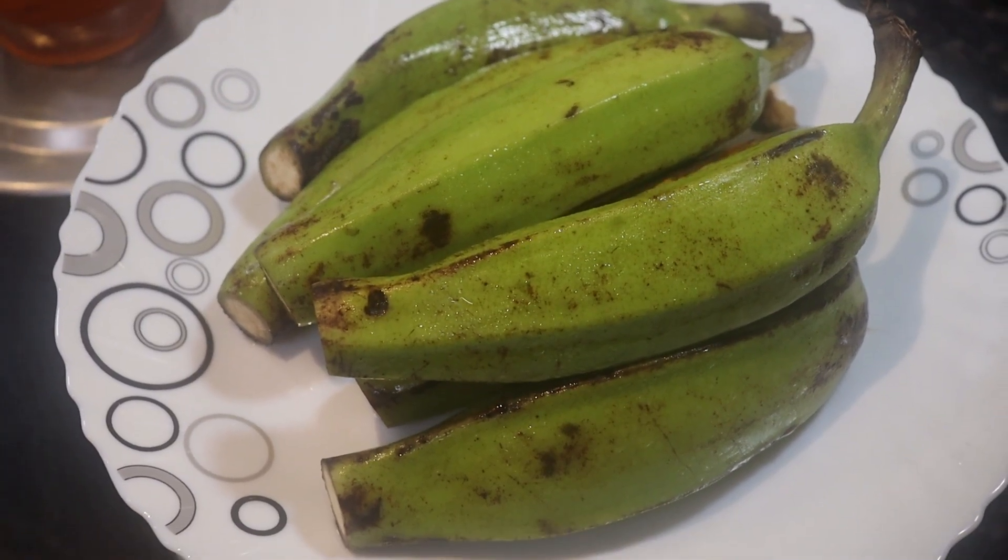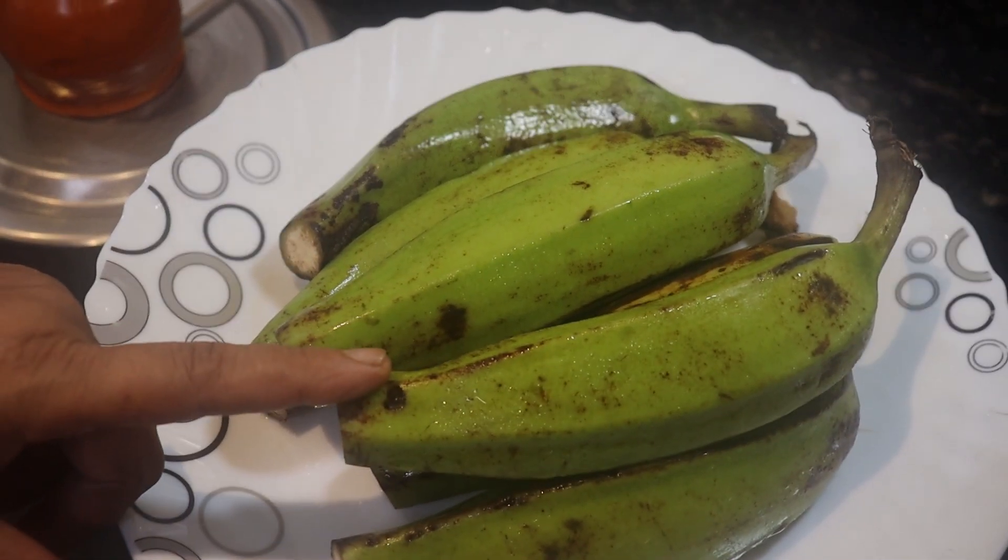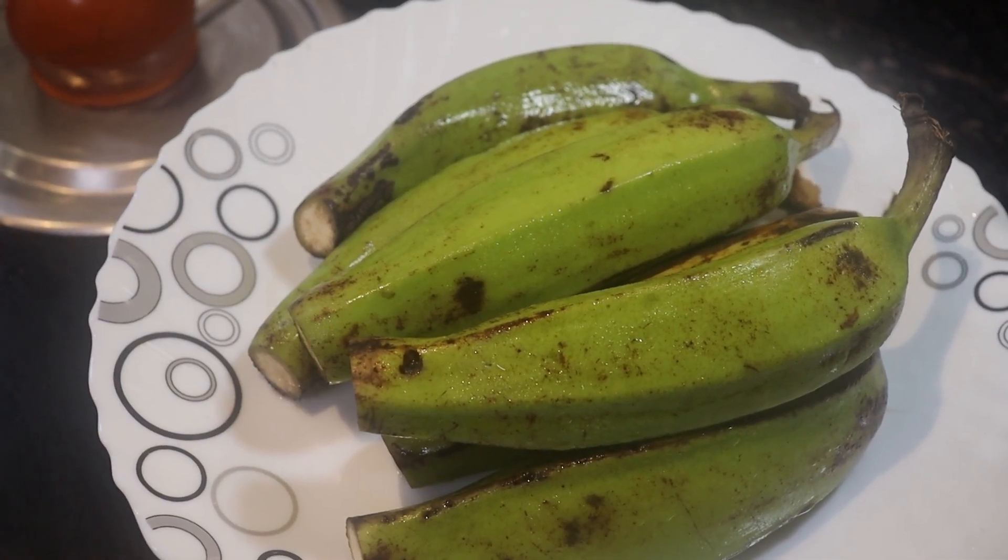First, I will make a kala. I will make kala chips. As for this dish, I will make kala chips.